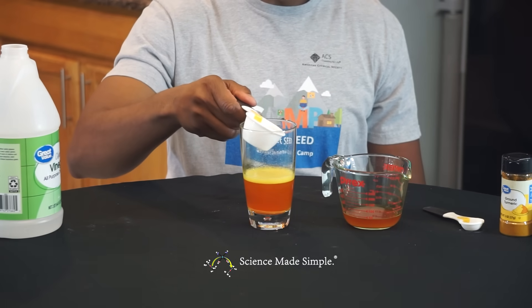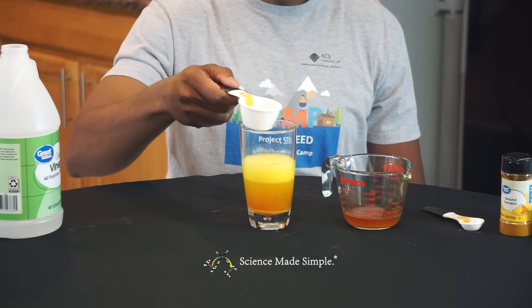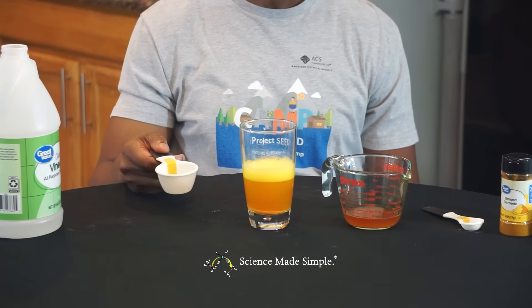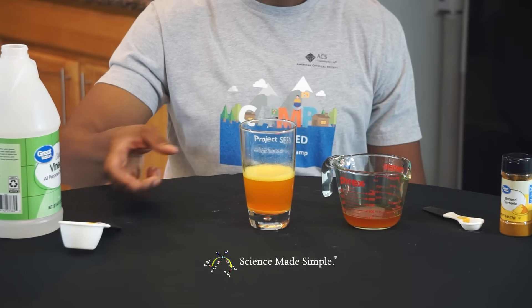This demonstration shows how the turmeric alcohol mixture can be used to indicate whether or not a solution is a base or an acid. If it's an acid, it will be orange. But if it's a base, it will turn red.